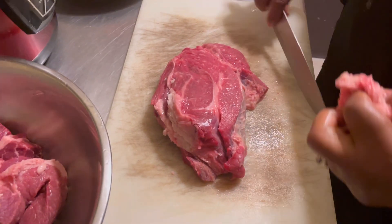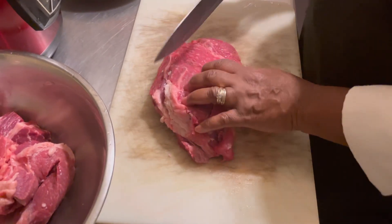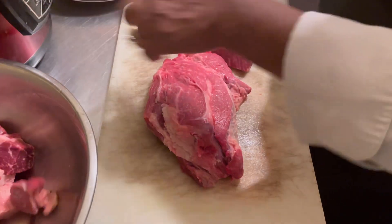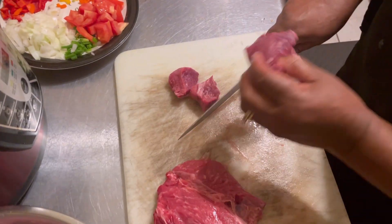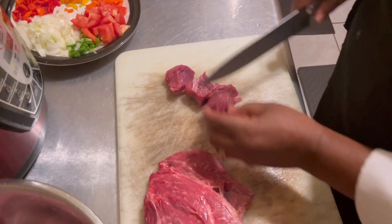I do not want all the fat to come off because I want it to have flavor. I'm dicing the meat for easier cooking.